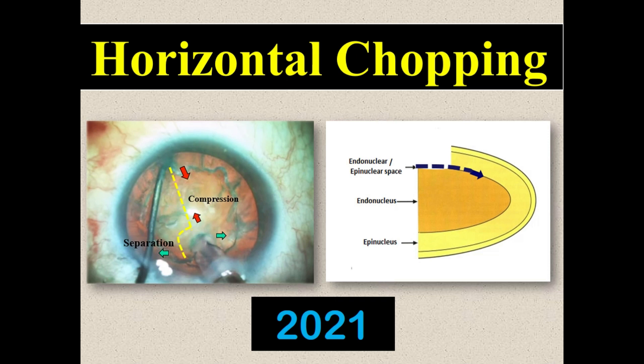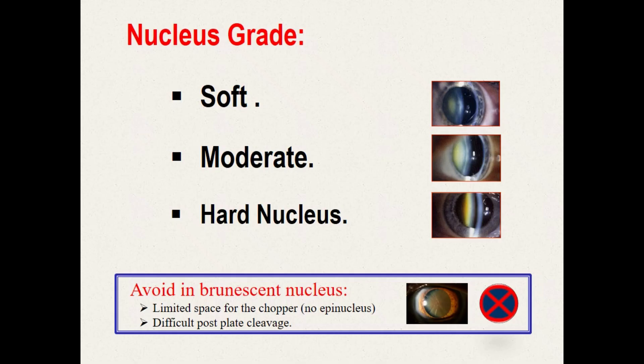Because of the several well-known advantages of pure chopping techniques, I invite you all to shift to and to master this technique. Horizontal chopping can be performed in different grades of nucleus hardness. However, because of the absence of cortex and even nuclear shell in brown cataract, there is no space to accommodate the chopper in a safe manner. So it is wise to avoid horizontal chopping in these very dense, huge nuclei.